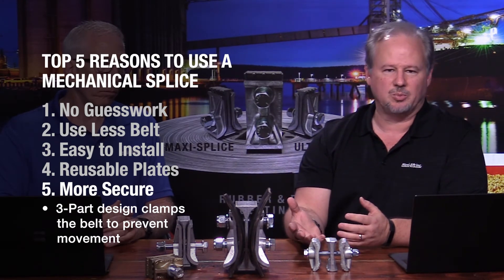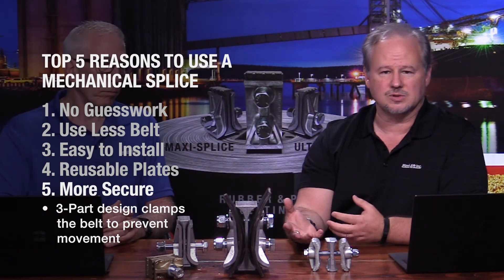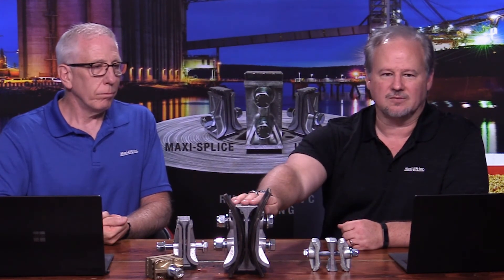That clamping pressure holds the belt together. It doesn't allow the movement you might see in a lap or butt splice, which eventually wears out the holes in the belt and causes failures. It's a secure design — you're not going to find anything that will hold the belt as well as this does. This is where I'm going to spend my money if I'm splicing an elevator belt.